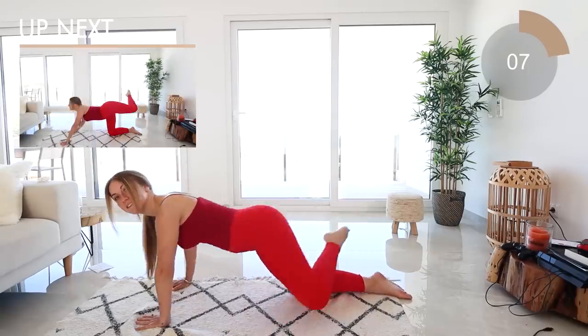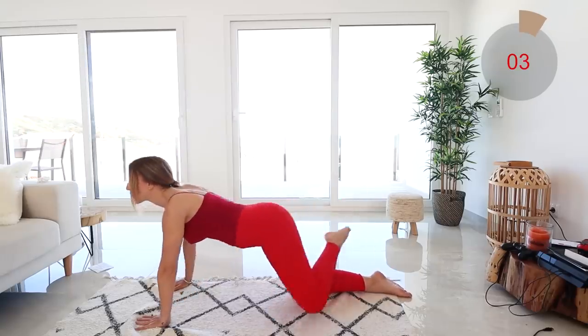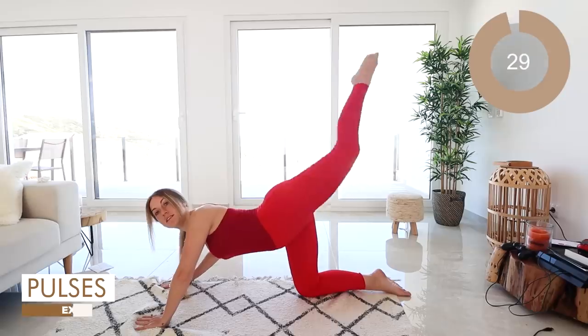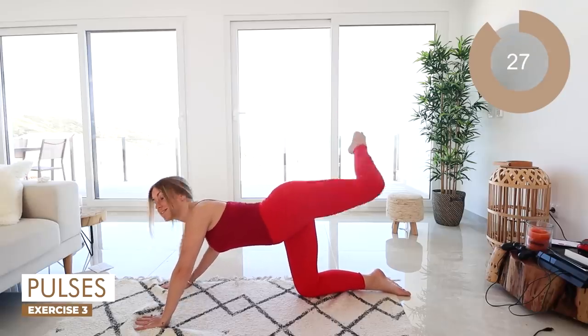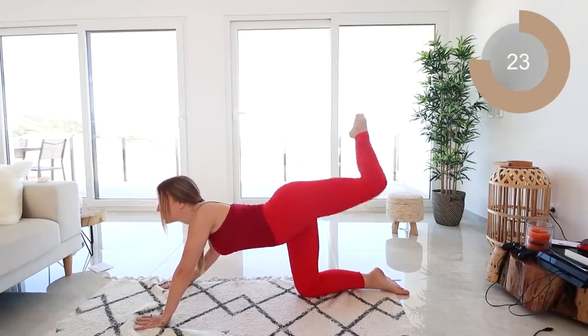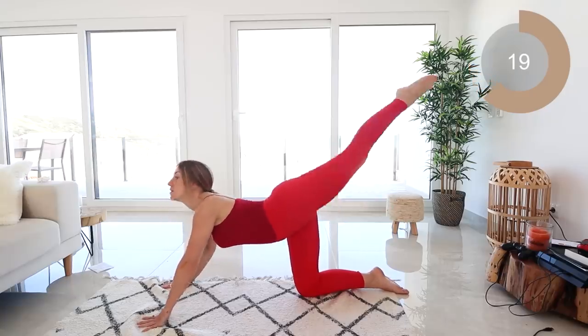Kick that leg there and we're just going to pulse it for 30 seconds. Kick up, kick up. Great work guys — do not drop that leg. Kick as high as you can.